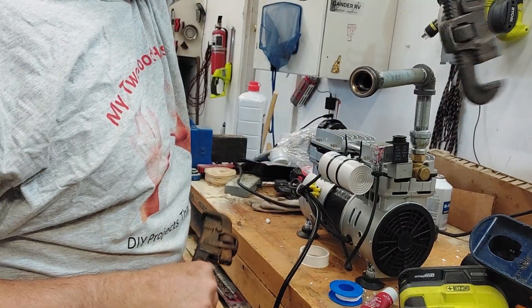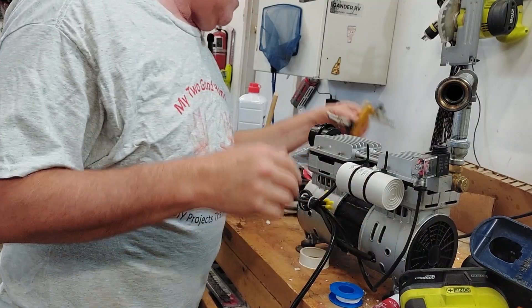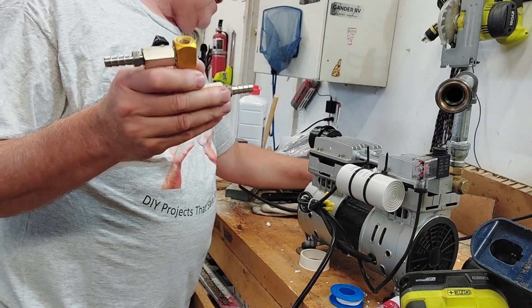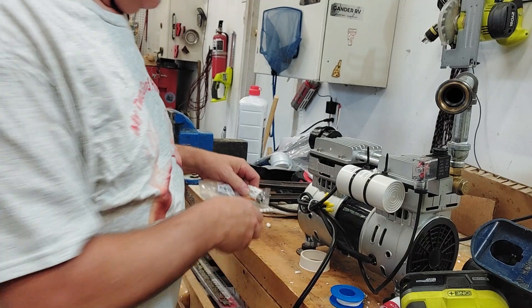That's good and tight — got that part done. The other part we have is this little manifold. Remember, we took this out, so we bought a nipple and another piece for that to hook our hose to.